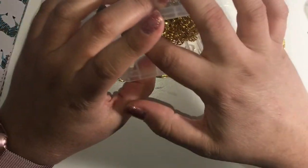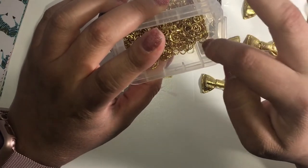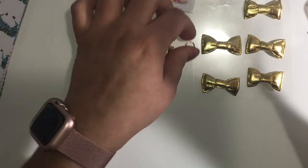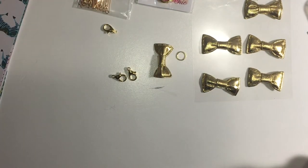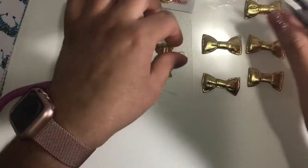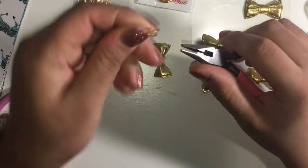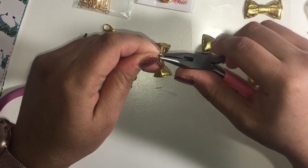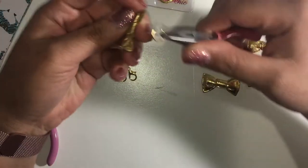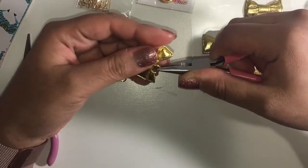I'm thinking I'm gonna need a bigger jump ring than that, but I don't really have one, so let me just see how this goes. You want to use your flat nose pliers, so I'm just gonna go ahead and open the jump ring.